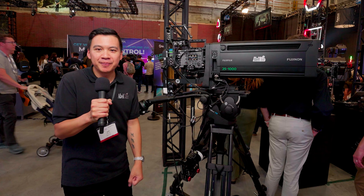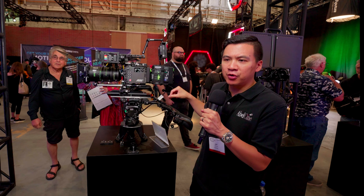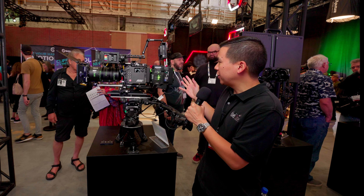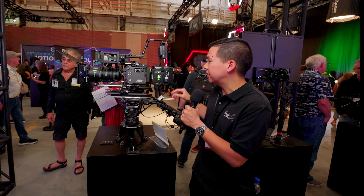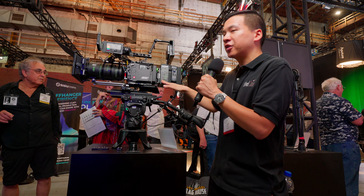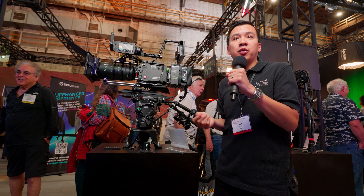This is the new Fujinon Duvo. This is the Alexa 35 that we're showing with a signature zoom 24–75mm 2.8. But what we're also featuring in this display is the new Silverback Ape or SB-Ape from Multidyne. This is part of the announcement for our platinum partnership in the United States, exclusive to us in the cinema space. This is a traditional Silverback 5 that we're all used to working with, now introducing the new 24-volt power solution. As today's cameras require more power — whether it's auxiliary power or the camera itself requires 24 volts.